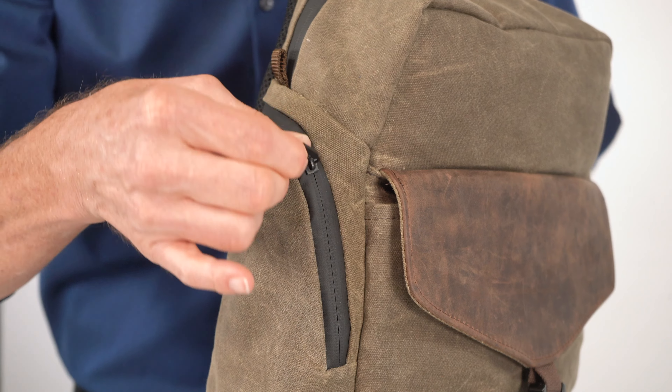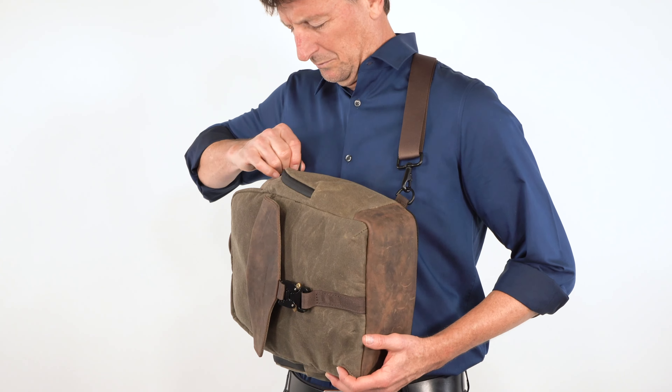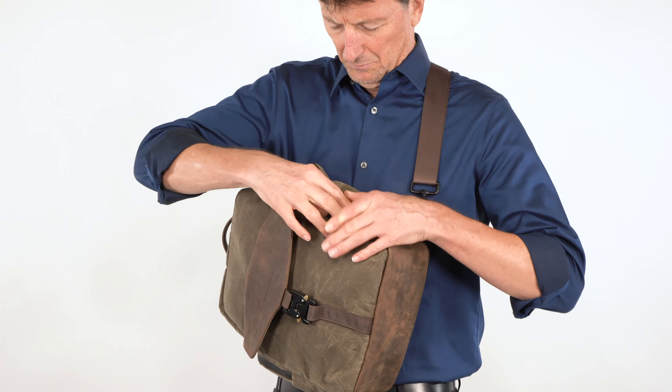We sized the sling for a day out and about, and it starts with the easily accessed side pockets. Just slide the sling around. Underneath the waterproof zippers, deep pockets provide quick access for needed items when you're on the move, like your sunglasses, wallet, and AirPods.